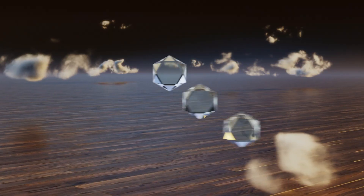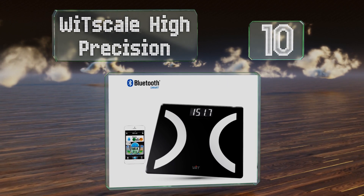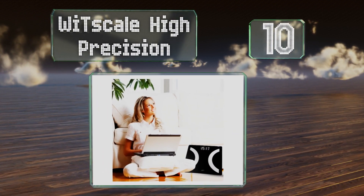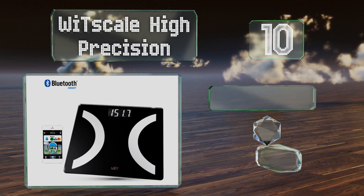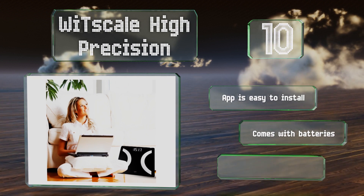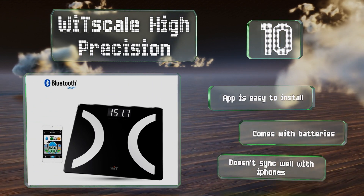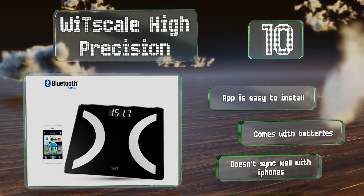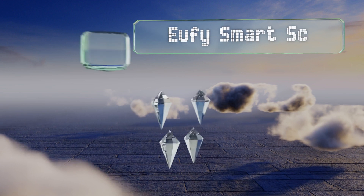Starting off our list at number 10, the WitScale High Precision sends information to Bluetooth-enabled devices, letting you track your goals and monitor your progress from anywhere. Its readings are usually pretty accurate, but it does tend to add a few pounds to the scale, so adjust accordingly. The app is easy to install and it comes with batteries; however, note that it doesn't sync well with iPhones.